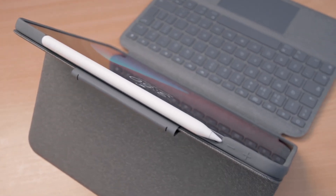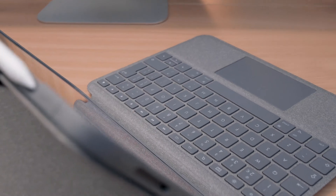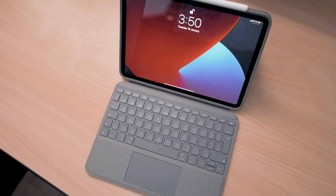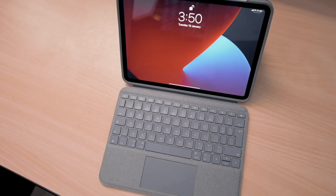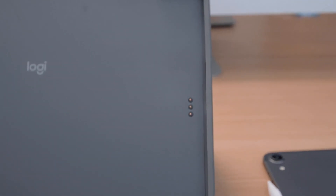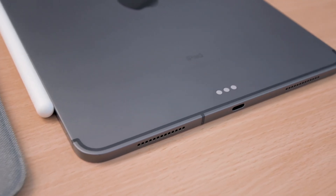The Logitech Folio Touch keyboard case does not have its own rechargeable battery. It draws power directly from your iPad whenever it's in use, which means you don't need to worry about charging your case in addition to charging your iPad. It also doesn't connect with Bluetooth, but rather it uses these special pins on the case to connect directly with your iPad.